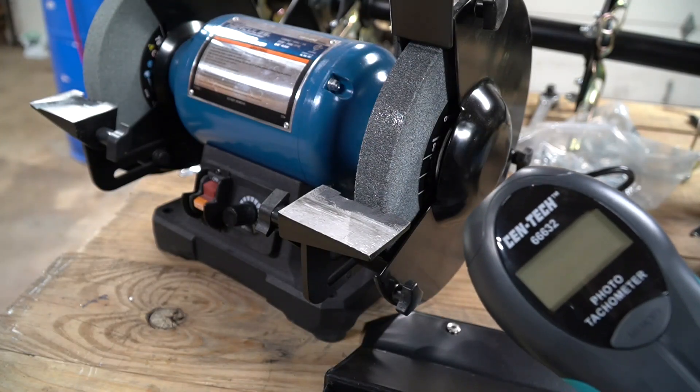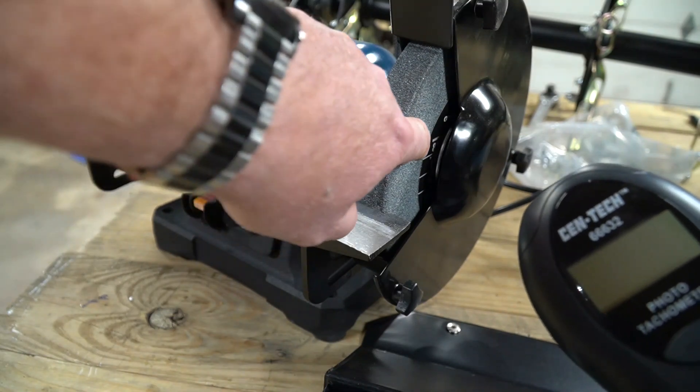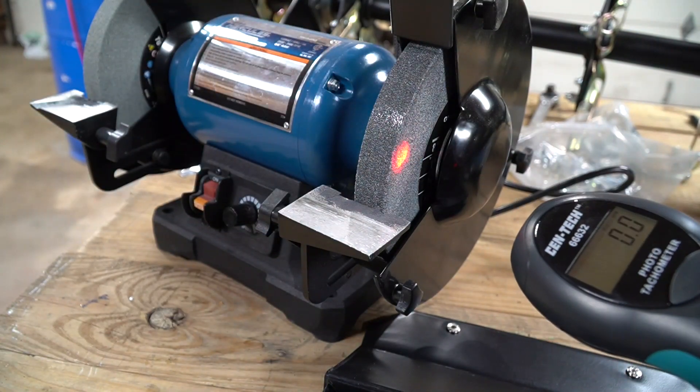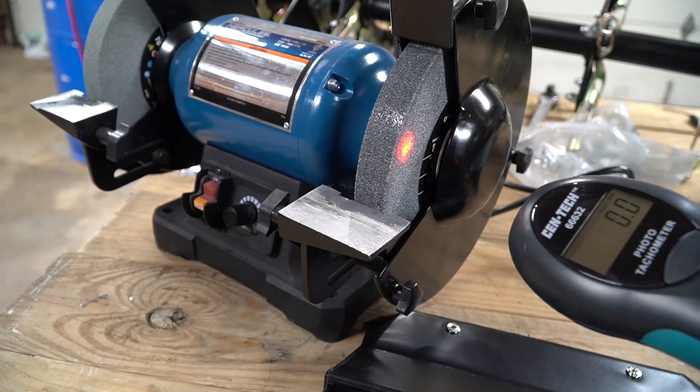Using this is pretty simple. All you have to do is take a piece of reflective tape — it comes with some in the box — and put a little piece on whatever you're trying to record the speed of. When you press the button, it emits a red light, and every time it sees that reflective tape go by, it counts it as one rotation. That's how it gives you the RPMs.